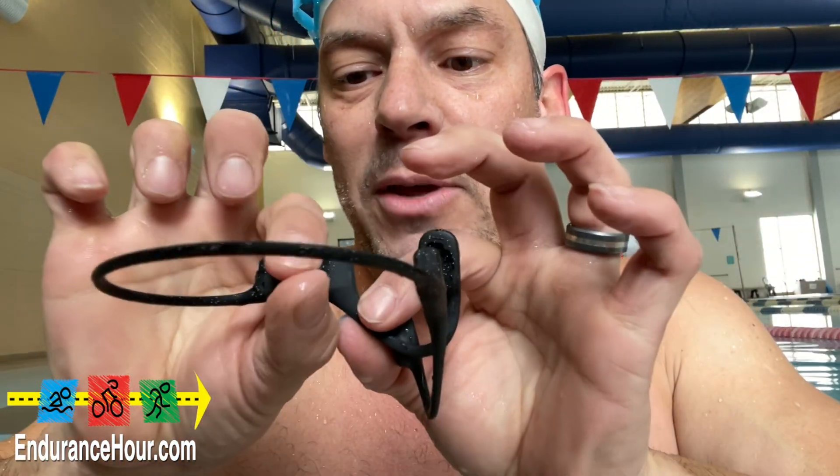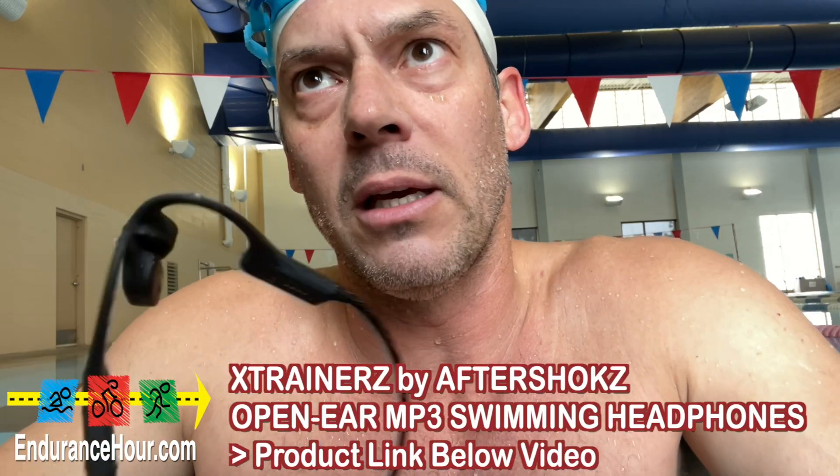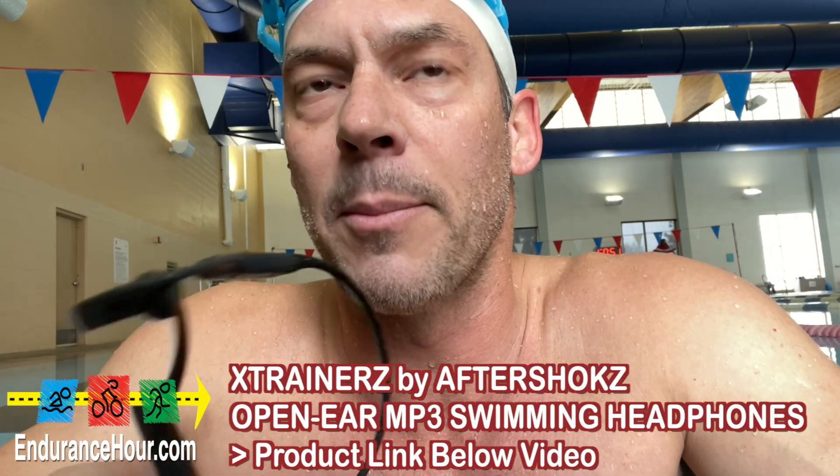There's a little strap that you go around here and plug it in to charge it, and I really like it. I'll put a link below — I bought these for $150, I think off Amazon, so I'll put an Amazon link.